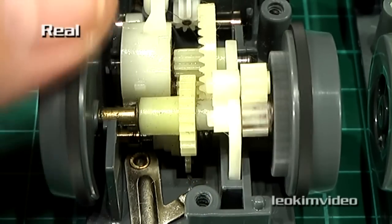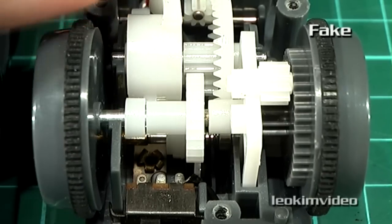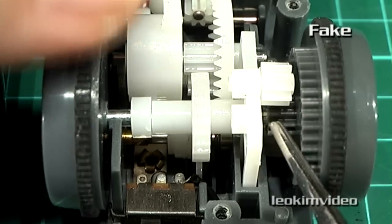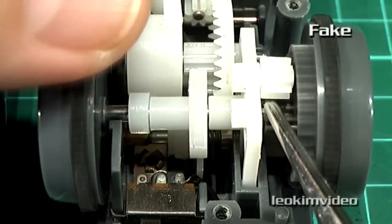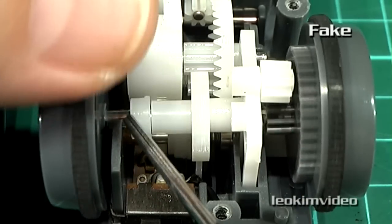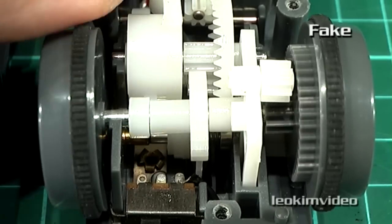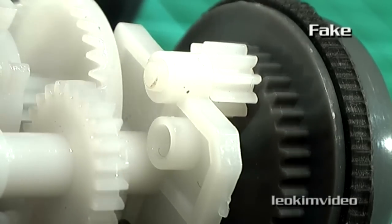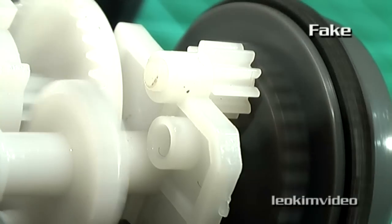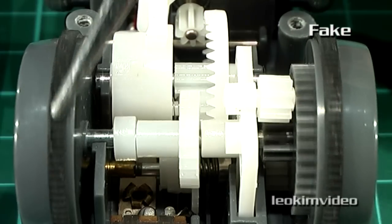Now looking at the knockoff toy — if I spin this round, can you see what's missing? There should be a gear in there linking up to this gear, but there's nothing. Not only that, the brass bearing that's on the other toy is not here — it's just riding on plastic. The hole is there for it, it just hasn't been put in, and I couldn't see it in the plastic bag either. So it's totally missing in action. With this cog missing, it leaves the traction tires doing all the hard work on the tricky bits of this playset.